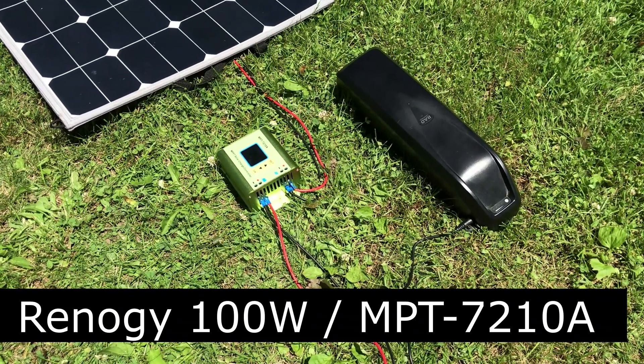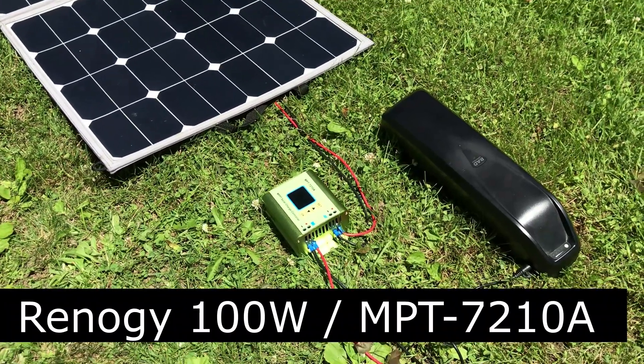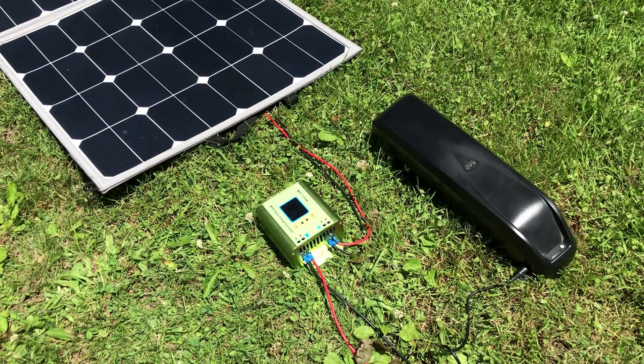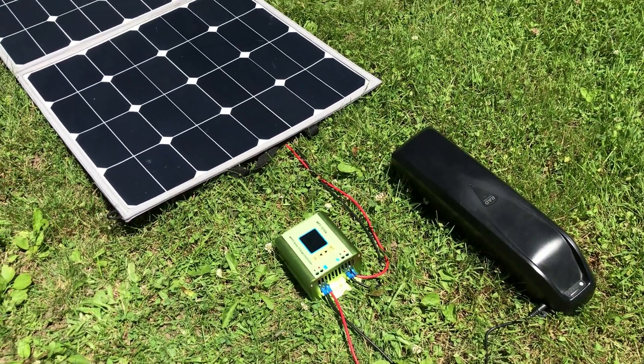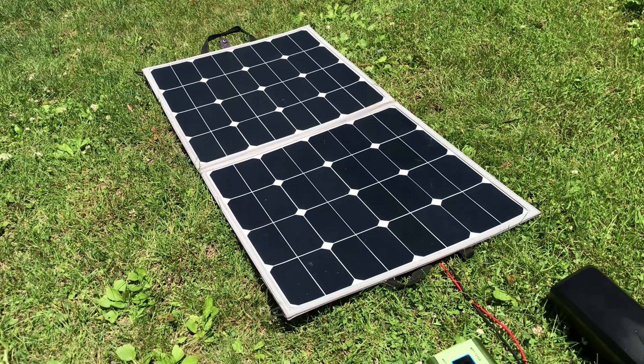The battery can be charged either in the bike or outside the bike. This is using the small MPPT 7210A solar controller and a Renogy 100 watt folding solar panel.